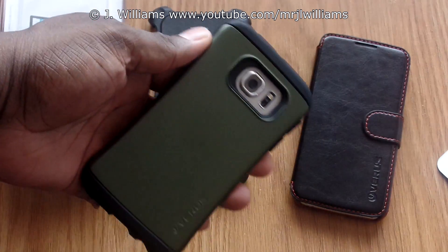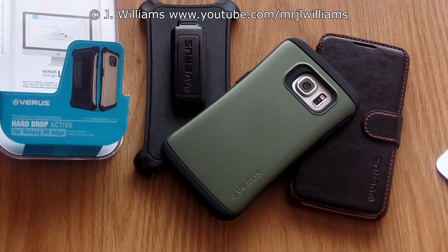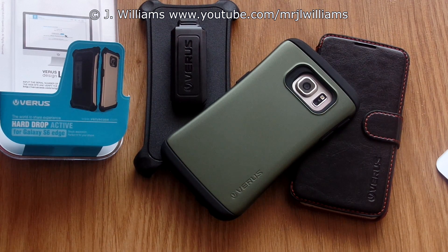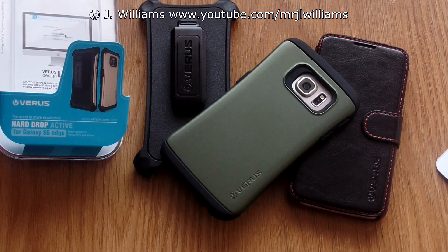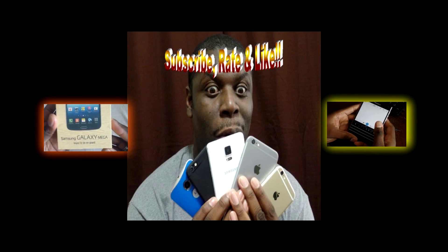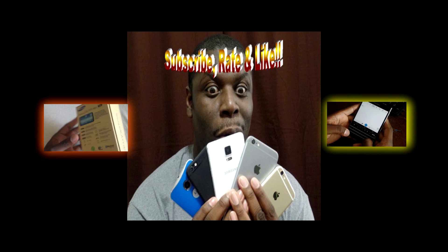Thank you very much for sending over some great cases to review. Be sure to check the link in the description — I do have another video up on ultra-thin cases, so stay tuned, and another video is coming tomorrow as well. These are some great cases for the Samsung Galaxy S6 and the S6 Edge. Thank you Versa for sending these over — you can also buy them on Amazon. Hit that subscribe button if you want to see more videos like this, and thumbs up. I'll see you in the next video — take care.